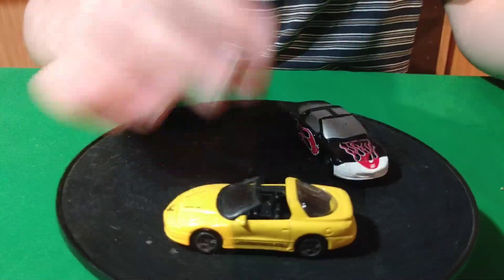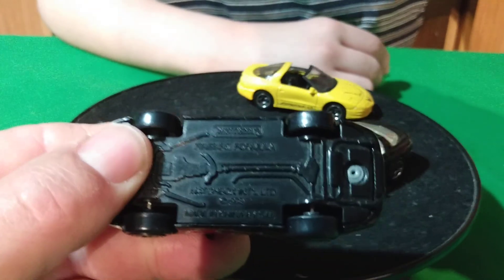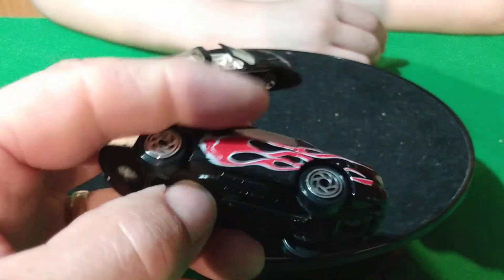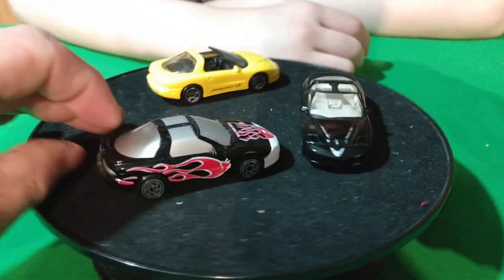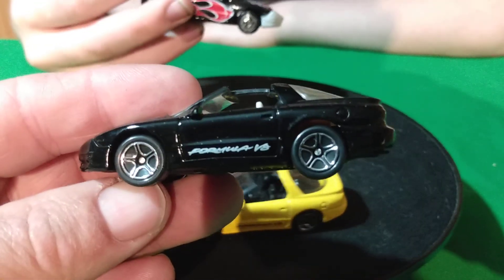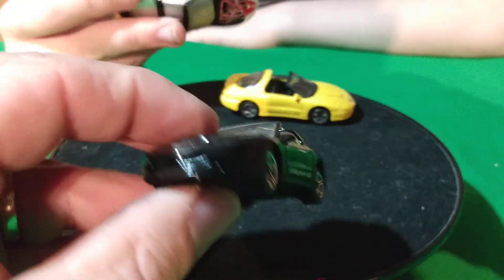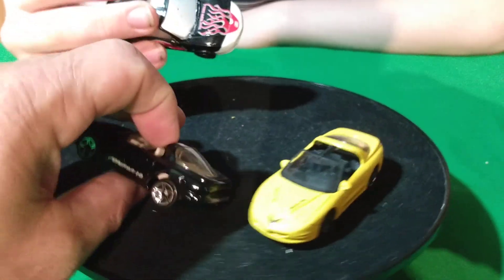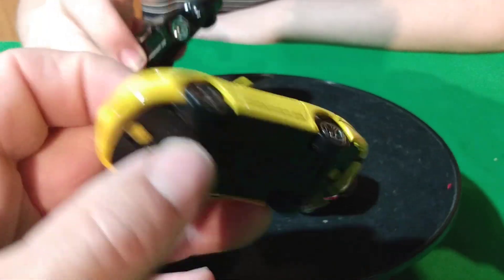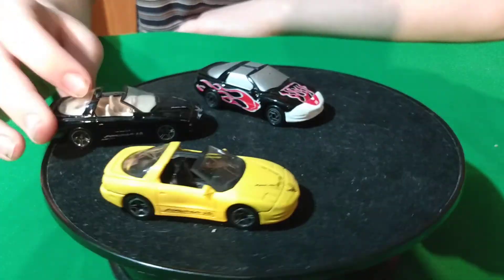There's a Matchbox version. This one here with no windows or anything — this is a Taco Bell car, you would get this at Taco Bell. And then I think this black one was the first one they came out with — Formula V8 — and the yellow one I think was the second version. There might be some other ones out there, but these are the only two I got.